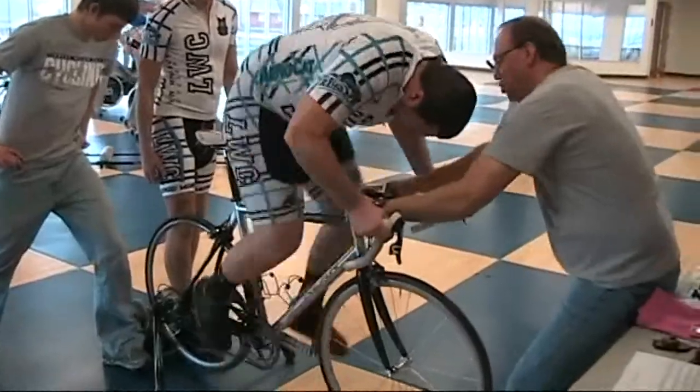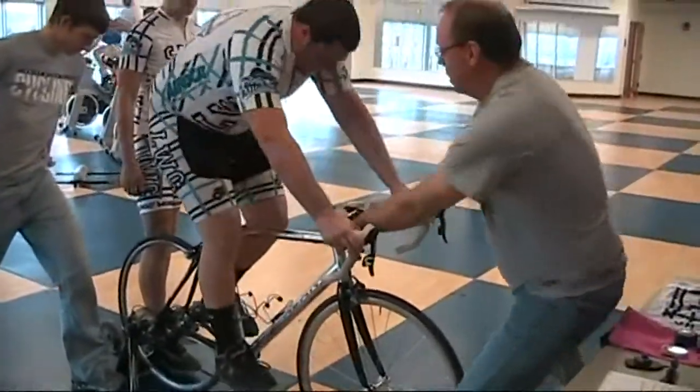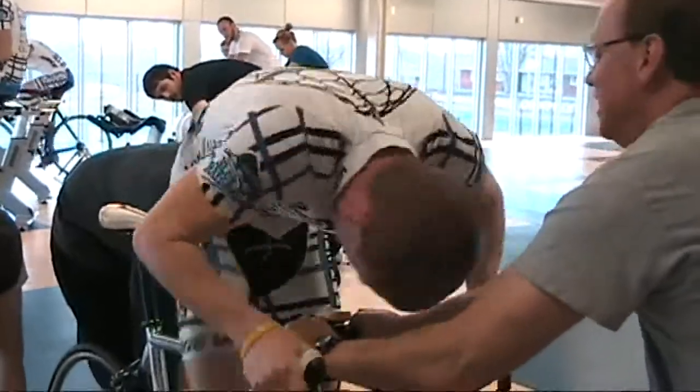Go, Tyler! Come on! One, two, three, four, five! Come on, man! Go! Come on! Back up! Two, three, four, five!